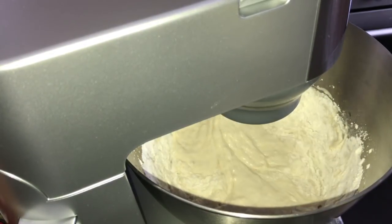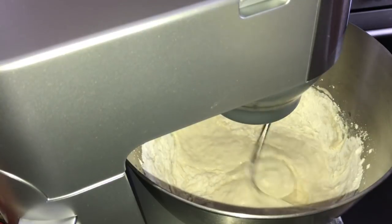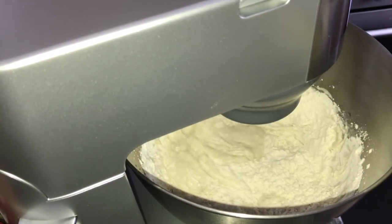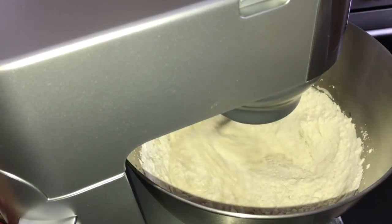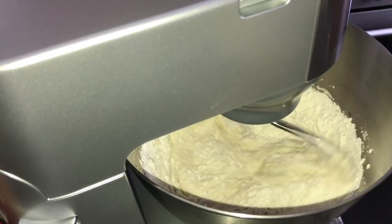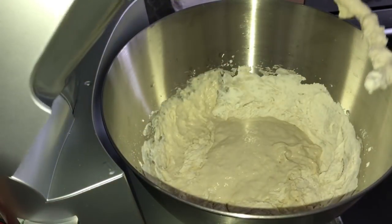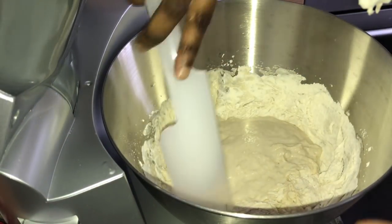With a stand mixer I'll only need to knead it for a maximum of 15 minutes. I'll be adding one tablespoon of olive oil, and because I'm using the stand mixer, that will be the last thing I add.